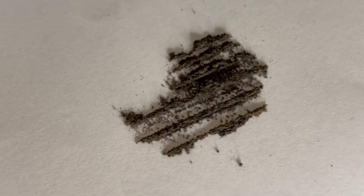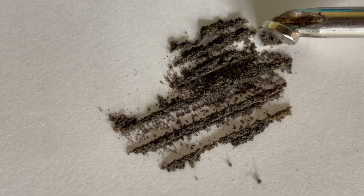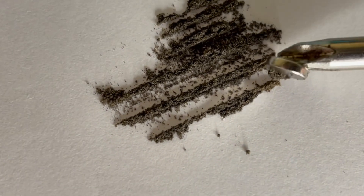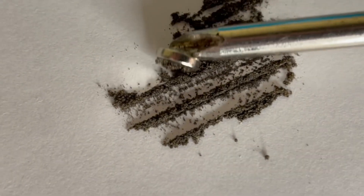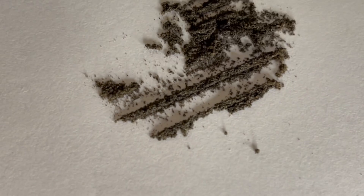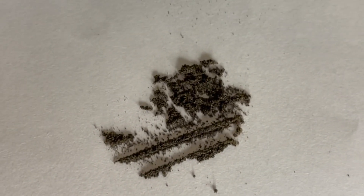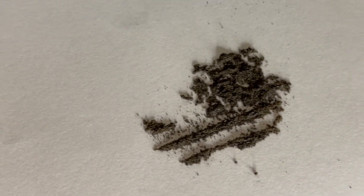I'm going to zoom in with this other angle and bring this magnet in here. We've got magnetism — yes we sure do, no doubt about that. Wow, yeah, I'd say we've got some magnetism. Look at that — that's crazy. Not a good thing, but it's what we're looking for.